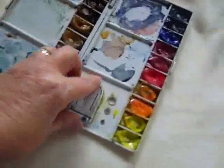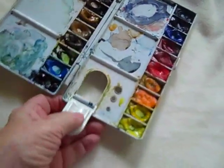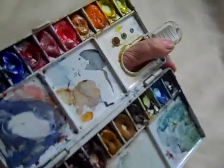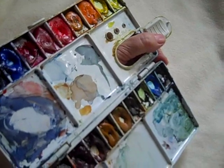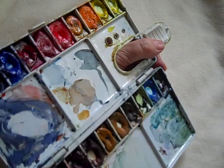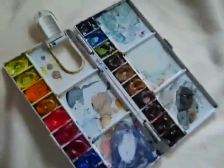It's a handy tool. The only problem I have is if you use the thumb holder, like this, to hold your palette — those brush holes are supposed to be where you put your brushes to keep them handy. However, your brush handles are going to be bonking into your hand, so I'd rather have the mixing area. I wish somebody would tell them that.